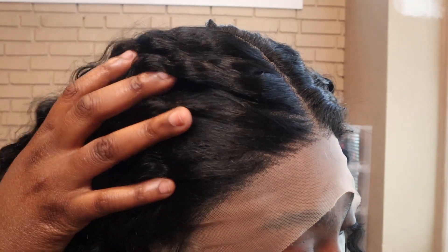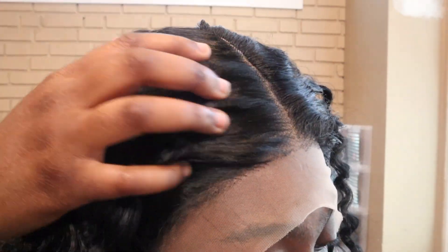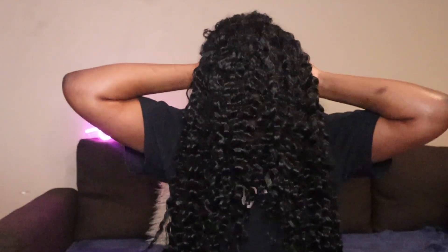This is with HD lace, we love to see it. It comes with two straps in the front, one middle part, a clip in the back, and your standard mesh. I'm just gonna go ahead and plop this on my head right now so you guys can take a look at how it's looking.